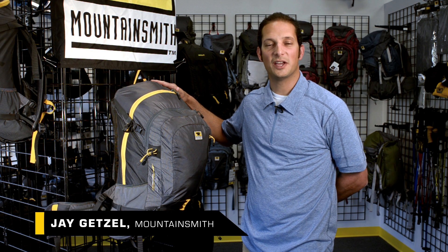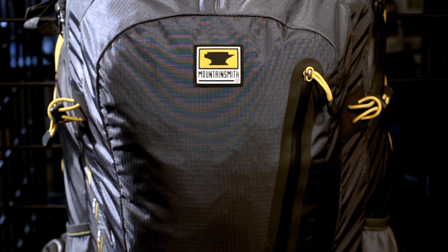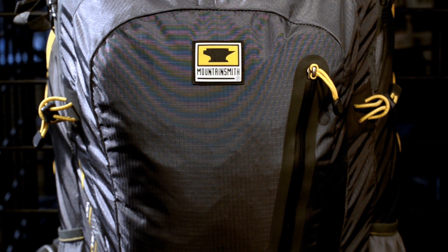This is the Mountainsmith Ghost 50, part of our Mountain Light line. It's a 50-liter pack perfect for lightweight three to five day backpacking trips.